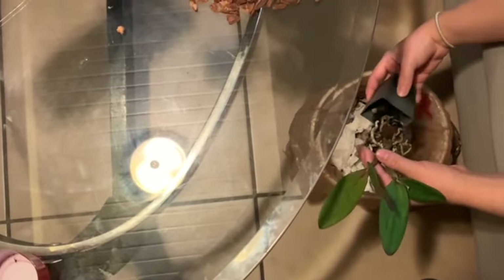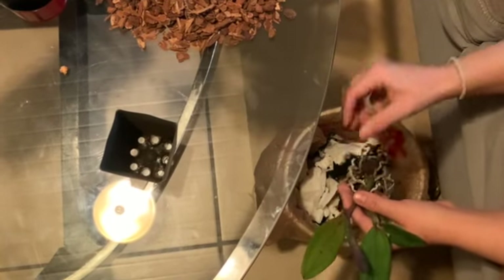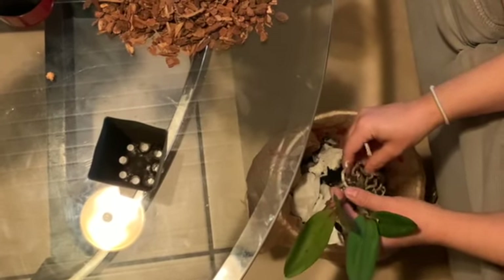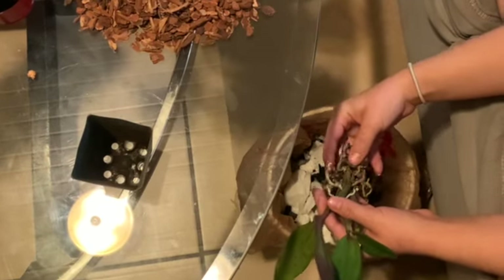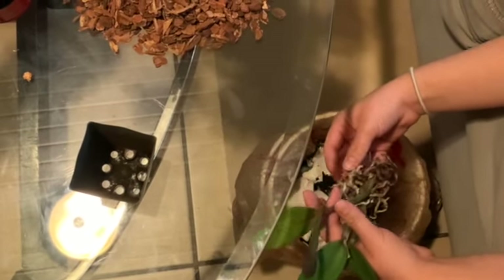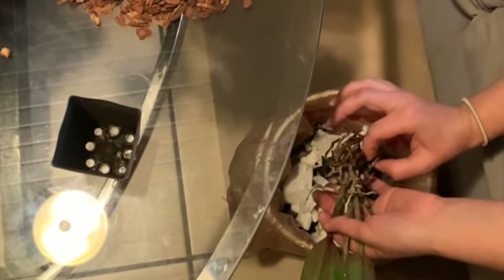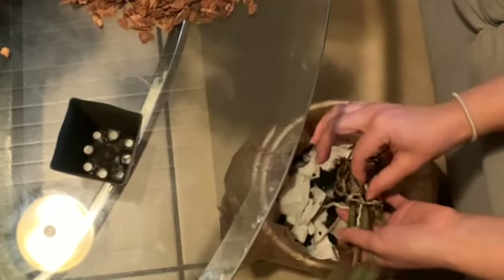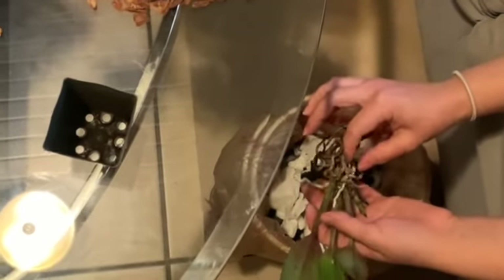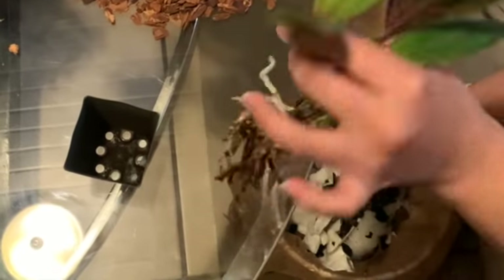So far it looks okay — maybe a little over-watered but not too bad. We still have some good roots here, so we can definitely make this work. I should have repotted immediately once I got these orchids, but instead I let them sit a little bit because I didn't have the correct pots at that time.